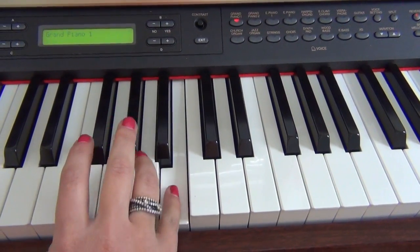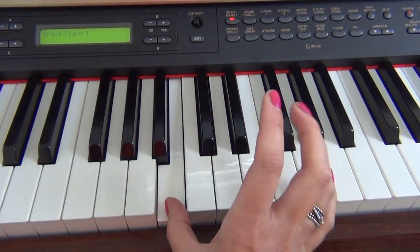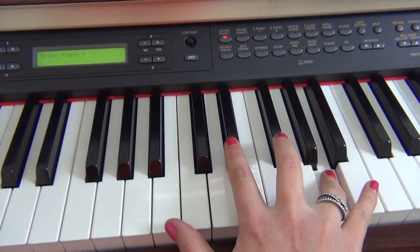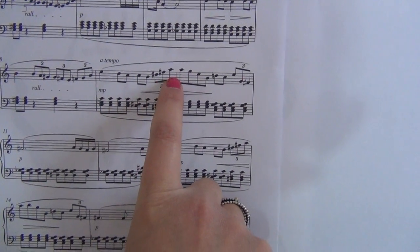Same thing again — I'm in a row so I can flip my thumb underneath. I can see the music is going up higher here, so I know I have to make room for fingering.